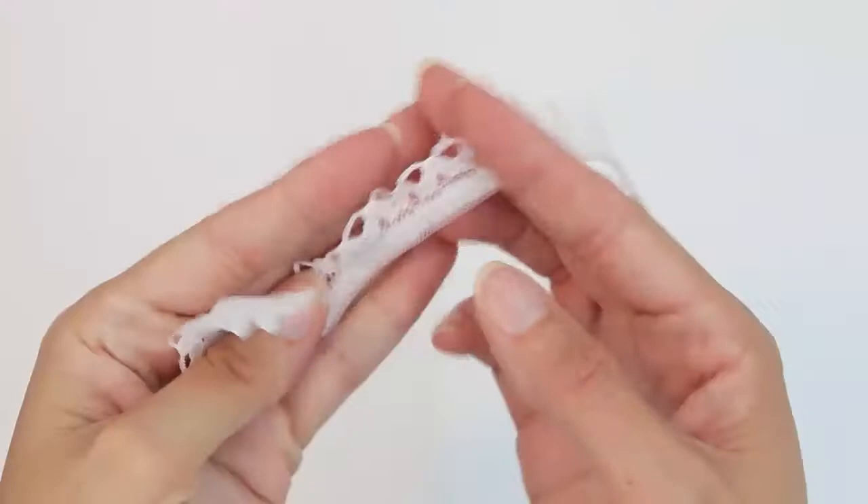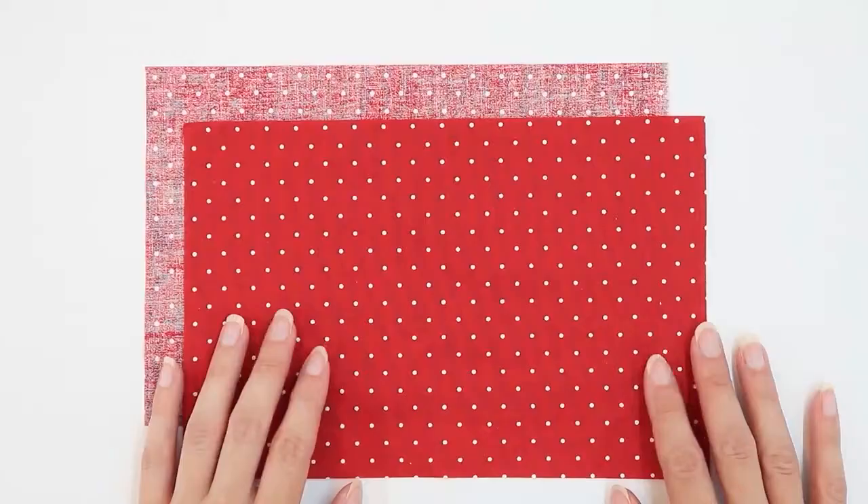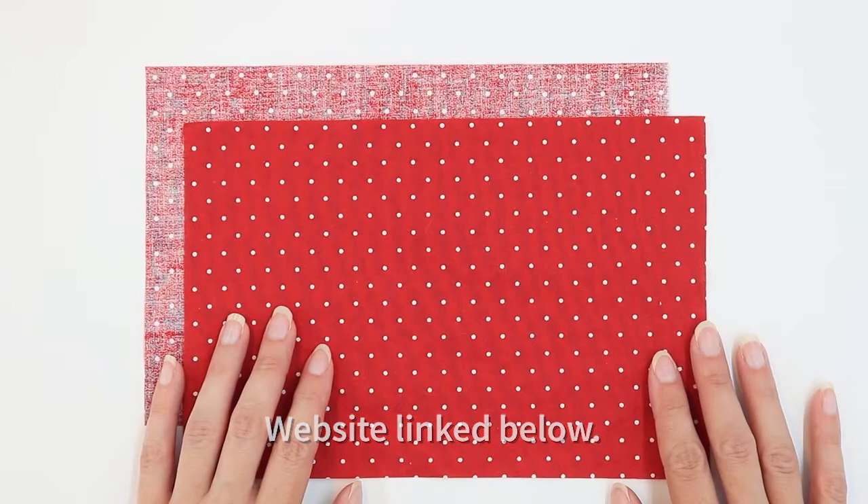If you would like to, you can also add a little bit of decorative lace or trim to the pocket of your apron. You can refer to the free cut layout on my website to help cut out your pieces.